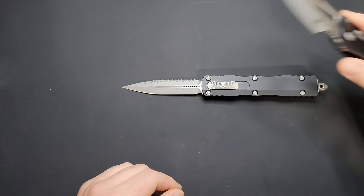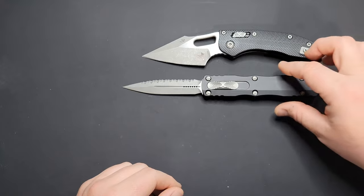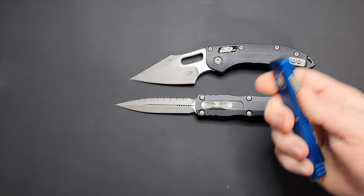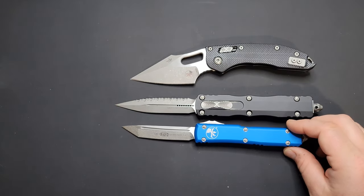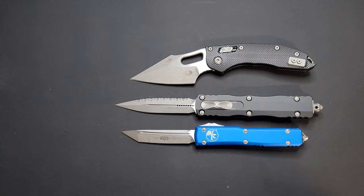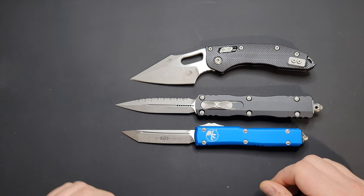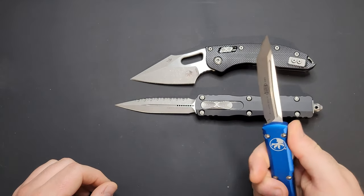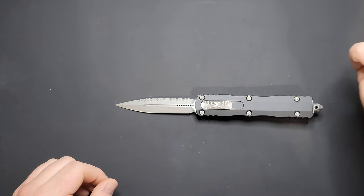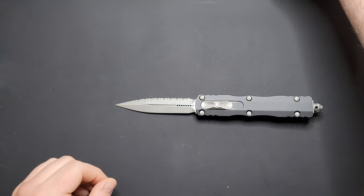And two Microtechs that I own — this is the Microtech Stitch Ram Lot, I've done reviews on both of these, but this is just for size comparison. Also the Microtech Ultratech — the blue one, and I also have a black one, which has the Tanto blade shape on it. You can tell it's a good 15 to 20 percent larger than the Ultratech — about 15 percent larger. Just how the UTX-85 is to the Ultratech, I would say that's a good comparable difference between the Direct Delta and the Ultratech.